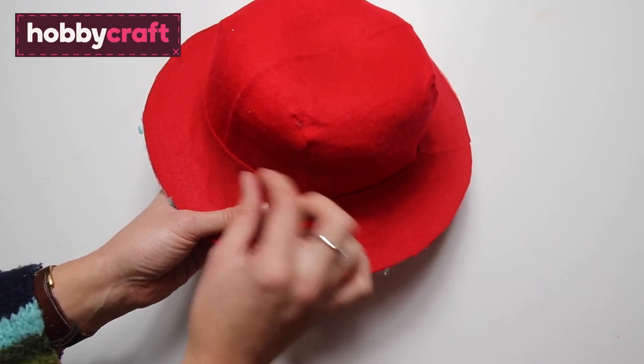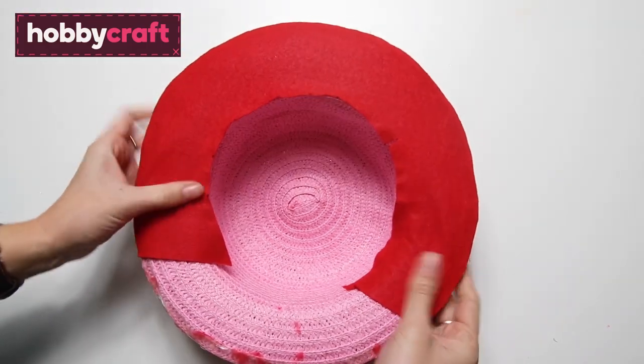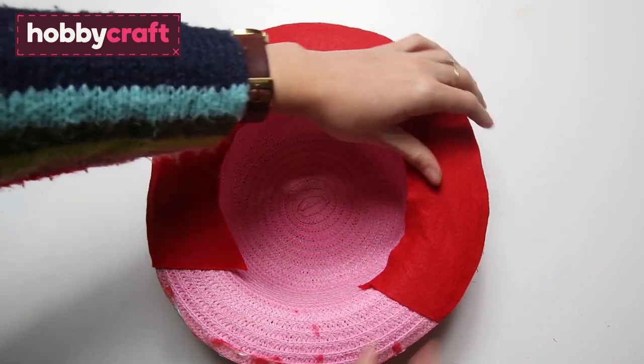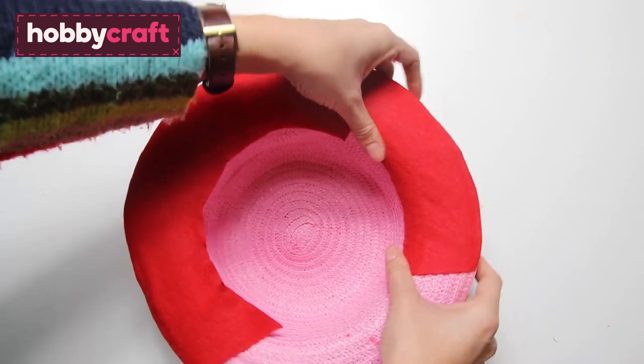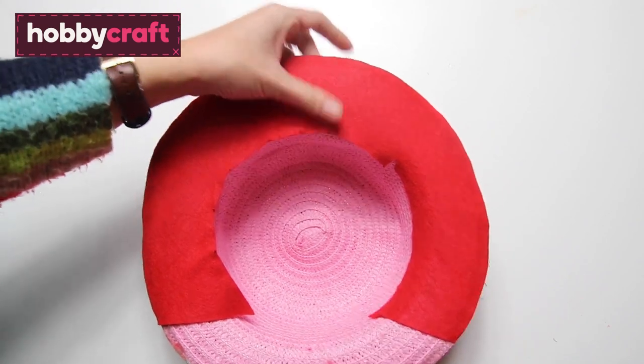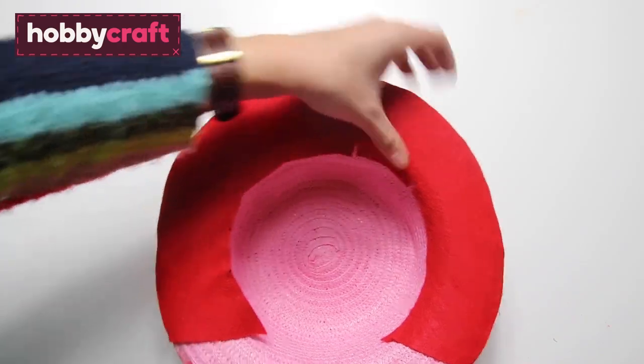Use extra glue if needed to stick the loose ends down, then repeat for the back of the hat. Cut another ring of felt, glue it on, and fold it round and stick it down in the same way as before. If it starts to feel a bit taut, just cut little tabs in and fold it down.